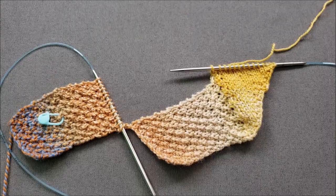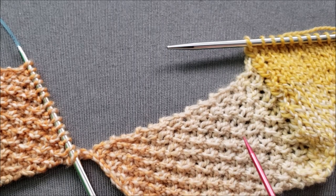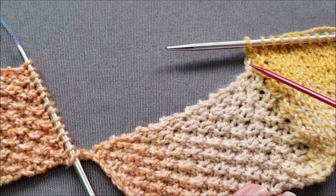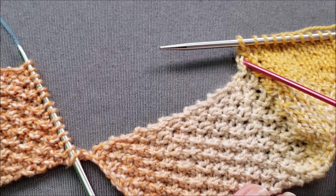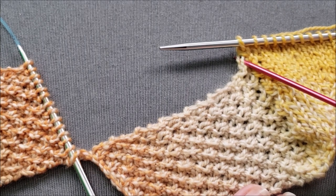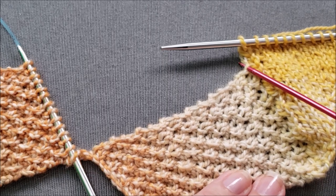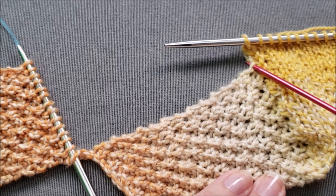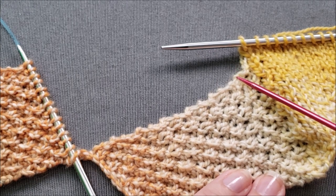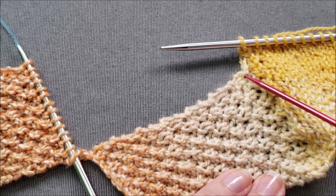Now let's look for some landmarks. Your landmarks might be slightly different if you use a different stitch pattern for your base or wrong side rectangles, but the process is the same for identifying them. This is the last rectangle stitch worked together with the last stitch of the triangle — I don't want to make any picked up stitches here. For me, this little bump indicates a row of stitches that I'm going to skip, since I'm picking up my stitches every other row. So after the bump, I'll pick up a stitch, then another bump and pick up a stitch.